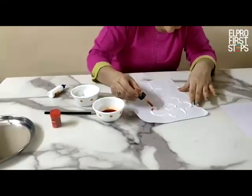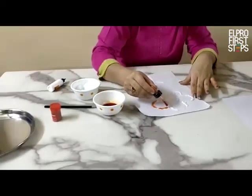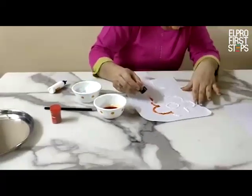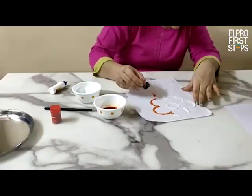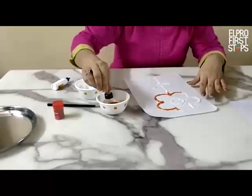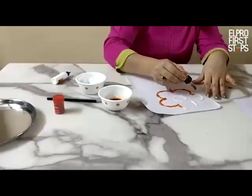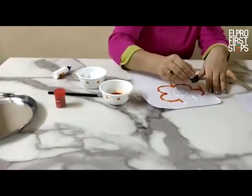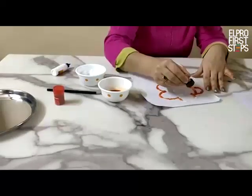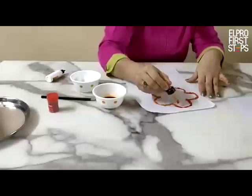Now I am putting the colour on the salt. You can see it is giving a very nice colour to the flower. Slowly, drop by drop, the colour is coming on the flower. The salt is absorbing the colour and it is looking very beautiful.